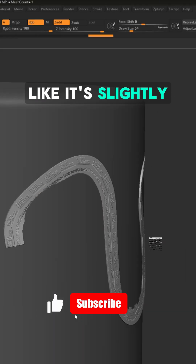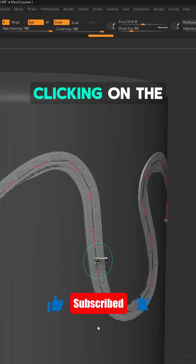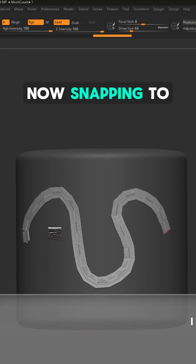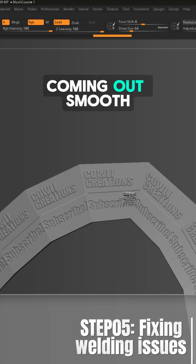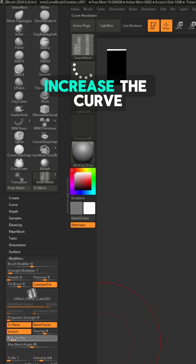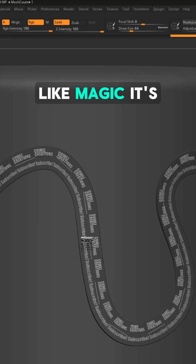It still looks like it's slightly embedded — you can go to brush and increase the depth. Clicking on the curve will update it. Our mesh is now snapping to the surface, but it's not coming out smooth and the welding is horrendous. But don't worry, all we need to do is increase the curve resolution a little bit. Click back on the curve and like magic, it's fixed.